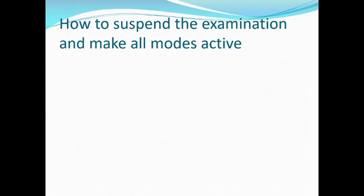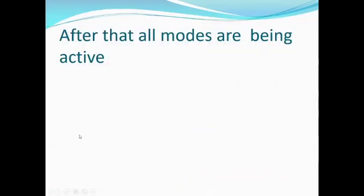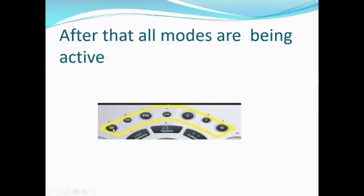How to suspend your examination and make all other modes active? You can press the stress echo button on the control panel, or press Suspend from the screen. After that, all modes become active: Doppler, pulse, continuous, color, and M-mode.